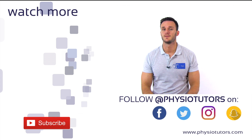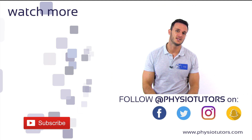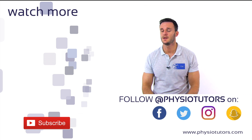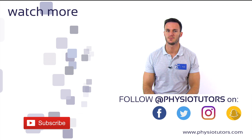This was our video on the reverse pivot shift test. While this test cannot distinguish between a PCL tear and an isolated injury to the posterolateral corner, the dial test can help you to further differentiate these two lesions. Click on the video right next to me to watch how this test is performed.